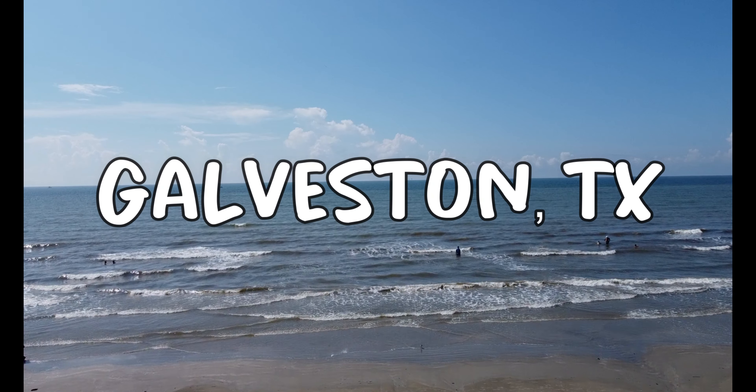What is going on guys, Justin with Adjusting the Fishing back with another video. Thank you guys for tuning in. If you're new to the channel, please hit the subscribe button — we drop videos every Saturday. On this video, we actually went to Galveston to go shark fishing, but the day we had set to go it poured down rain all day, so we had to cancel those plans.